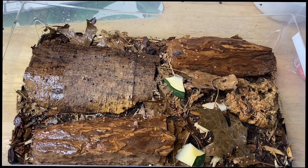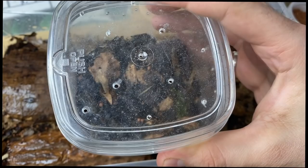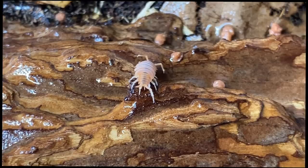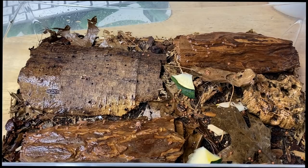Well friends, that concludes our isopod tour. I will say I left out the Tuberolachnus species Borneo just because I have very few of them left and I'm not sure how the culture is doing — the last thing I want to do is dig around in there just to find one for the video. But that means we're ending on this note. I really hope you guys enjoyed the first isopod tour of 2021.